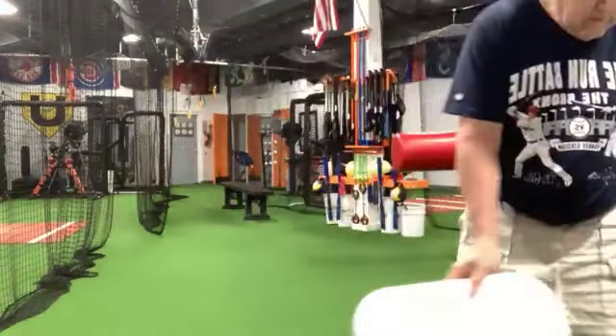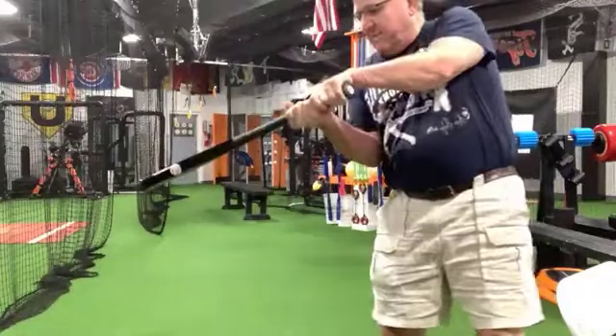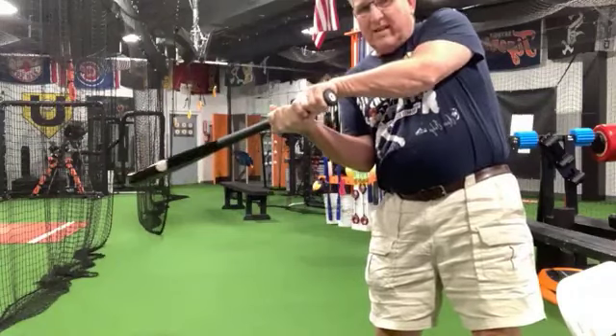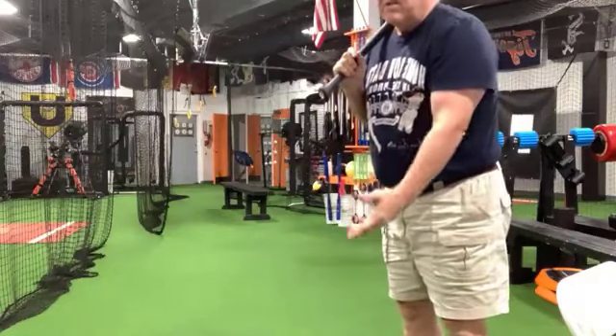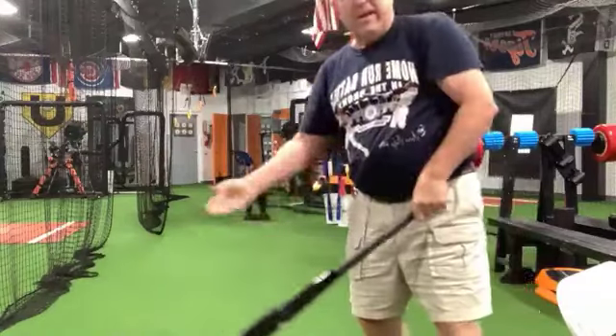On an outside pitch, at what point of the swing should the hands actually go out to get it? Well, that has a lot to do with your timing. If your timing is really good, you don't really have to let the hands out much. If I let the ball travel deep, I haven't let my hands out at all and I'm hitting that ball right there opposite field. If the pitch is really low on the outside, I might have to let my arms out to get the barrel that low.